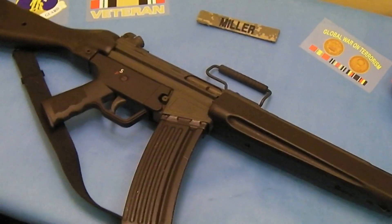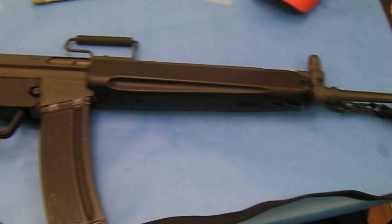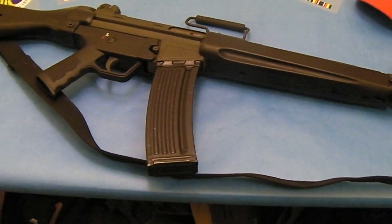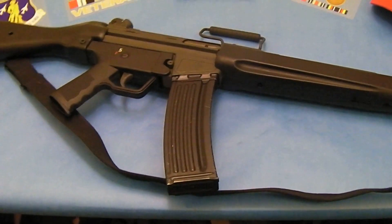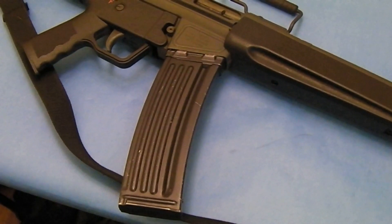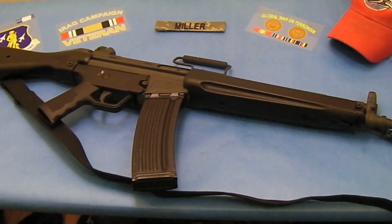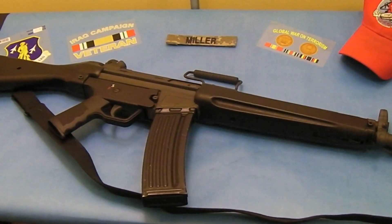Check it out — this is a C93 from Century Arms. Isn't it pretty? This is a 5.56 millimeter semi-automatic; the design itself is from Germany, this was their 5.56 rifle for the longest time. It has a 40-round magazine and it's a pretty basic rifle. These things have been hit or miss in the past, but this one looks pretty clean so I figured I'd check it out and see how she shoots.